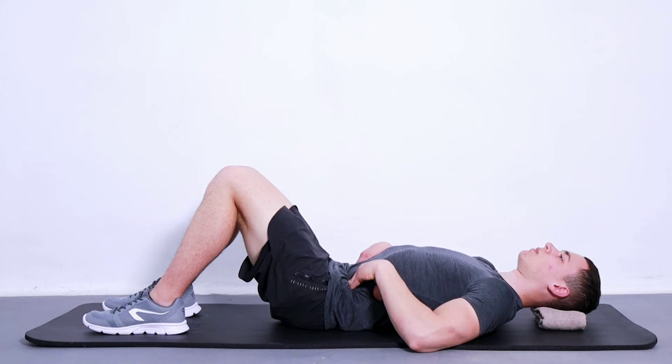There should be no movement at all in your lower back. Repeat 10 times, 2 sets.